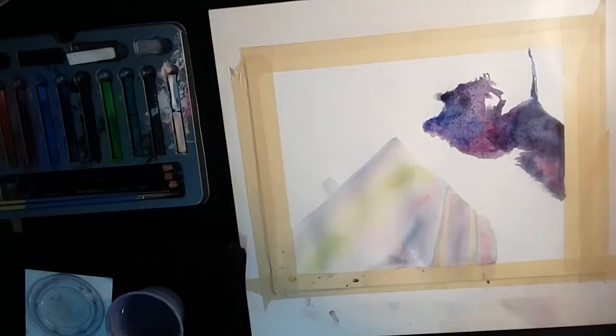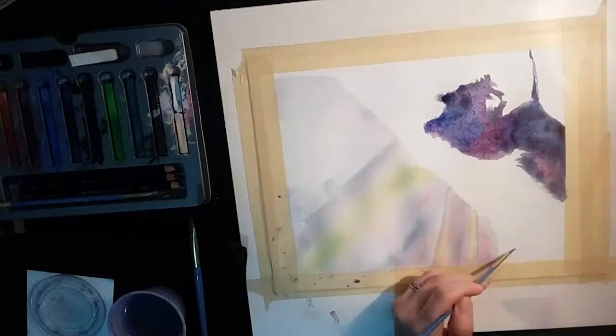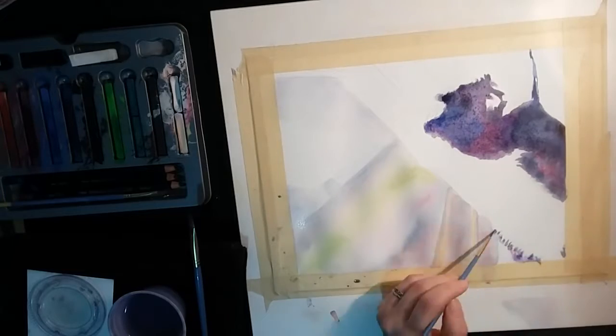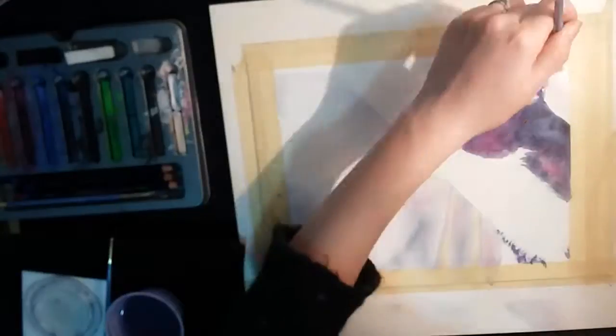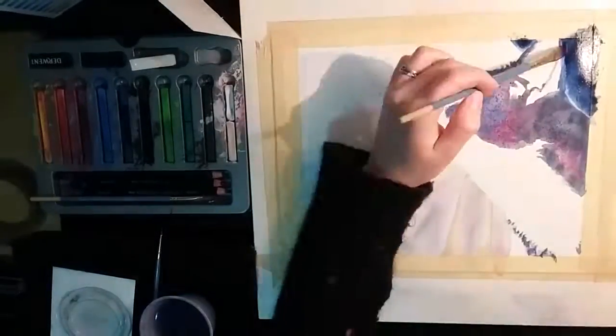For the background I continued with the wet into wet, so I put water over the whole back part of where the screen is showing, and then dabbed in some watered down versions of those colors just to make them really really soft. As you can see they've blended really nicely. I really love the wet into wet look for doing blurry backgrounds.